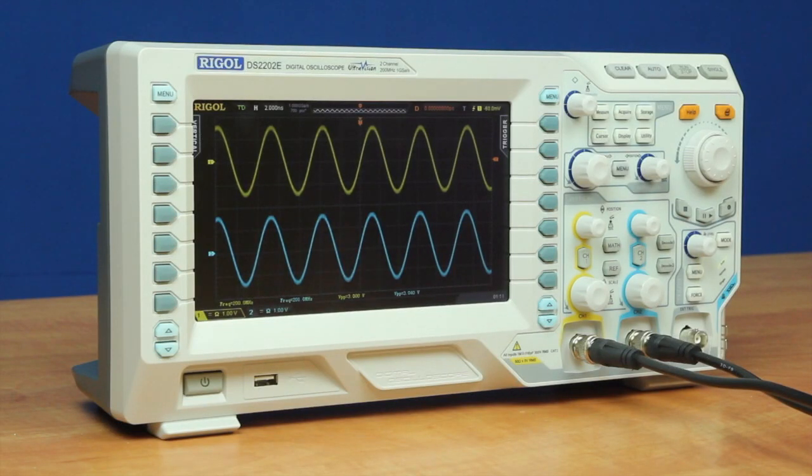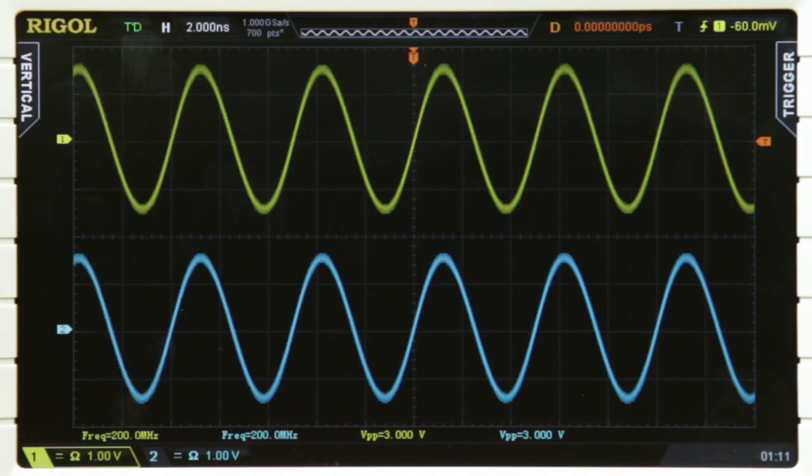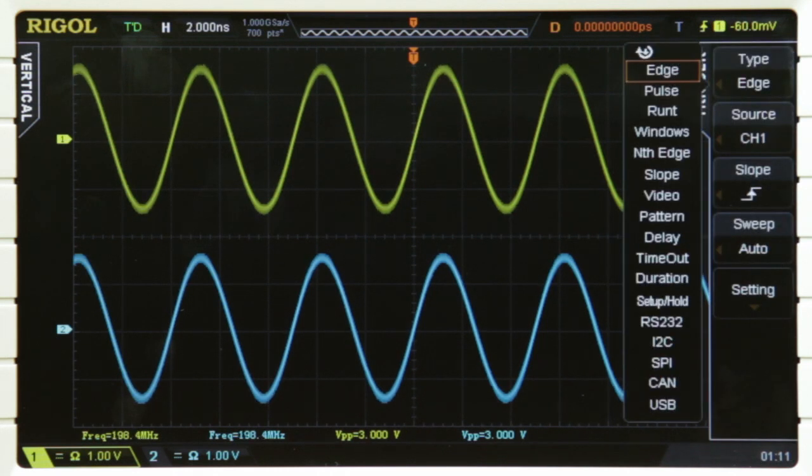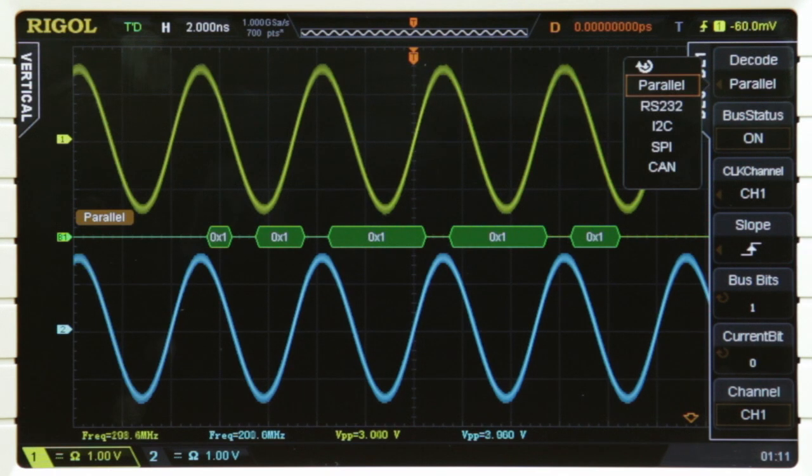The new DS-2000E comes with two analog channels shown here along with an external trigger on the front of the instrument. Then we have our traditional auto capture and more advanced triggers. And we have more advanced decode options coming built in with either parallel RS-232, I2C, SPI, and CAN.